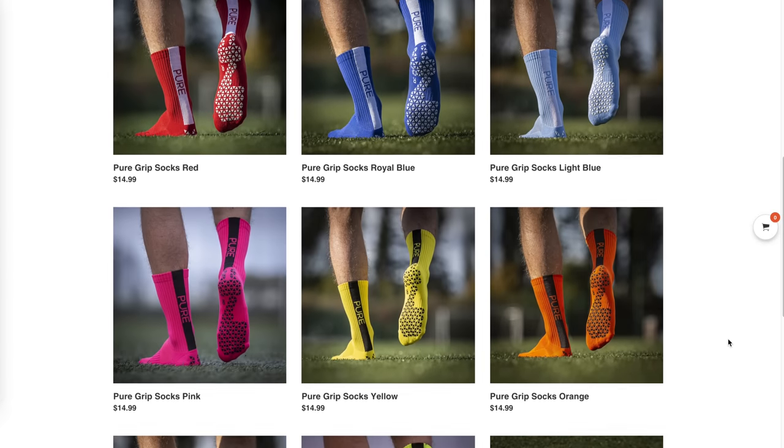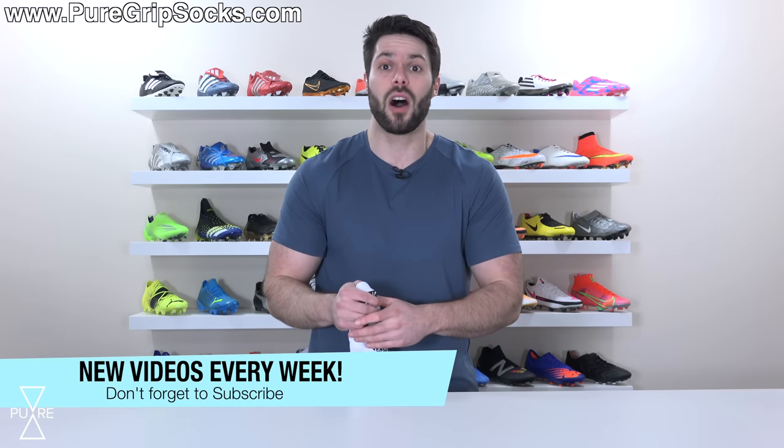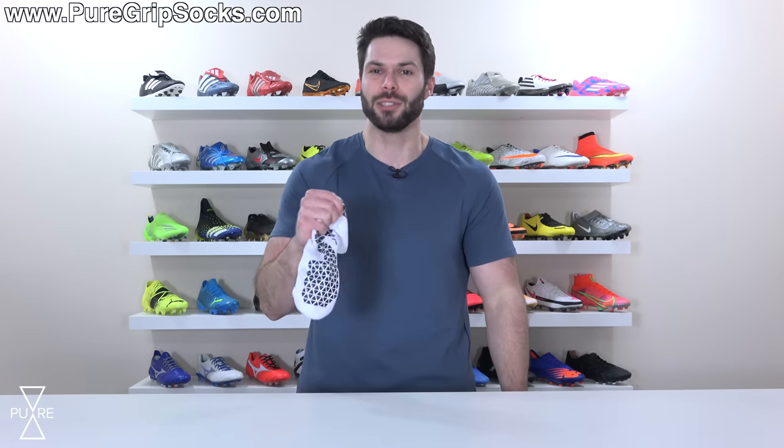If you've never tried grip socks before and are curious, or you just need a new pair, Pure Grip Socks are available in a wide variety of colors for just $14.99 a pair at PureGripSocks.com, linked down below. Hopefully you found this video helpful — if you did, support it with a like and maybe share it with a friend who's struggling with their grip socks. Leave any questions in the comments and I'll do my best to answer. If you're not subscribed, hit that subscribe button and the bell notification so you get notified when the next video goes live. Thanks so much for watching and we'll see you in the next one.